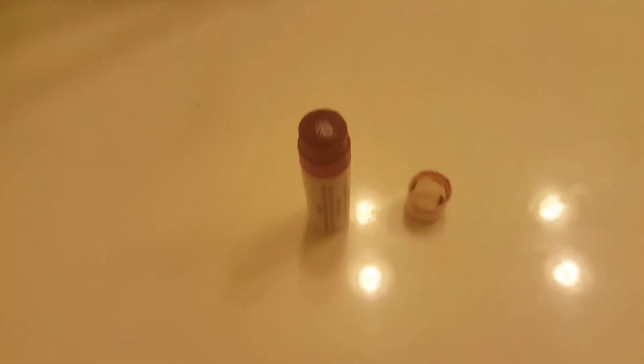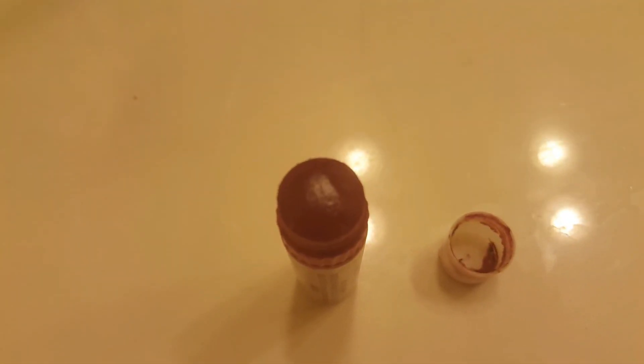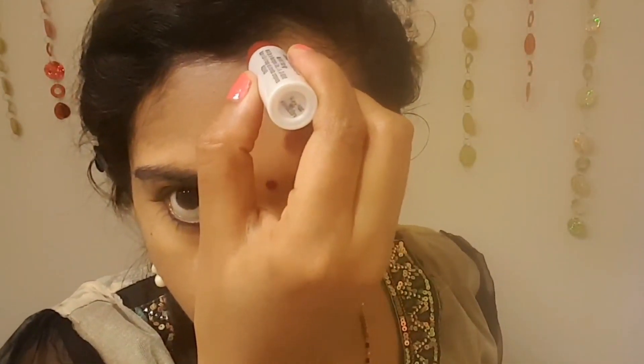My simple and natural sindoor cum lip stain stick is ready to use. However, this stick should always be kept in the refrigerator after every use, otherwise it liquefies really fast. But I love the color of it on my lips — it really brightens up my face. I also made another one using my homemade dry vermilion powder.